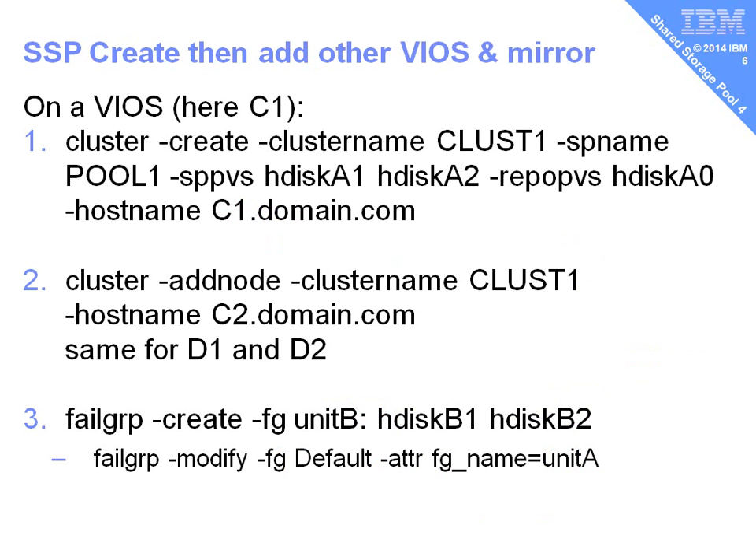So here they are — here's the three commands. The first one: we go to any of the VIO servers. In this example, I'm using the C1 virtual I/O server. I'm going to run cluster create, cluster name — not a very inspiring name here — Clust1, pool name Pool1. We can only have one cluster and one pool in a VIO server. Then we're going to tell it about these storage pool physical volumes, so the two H disks. You'll have to put the numbers of the H disks in for your LUNs. Then we give it the special LUN, the small one, for the repository physical volume, and we give it our own hostname of our current VIO server. That will take about a minute. It will check all those disks and build the cluster and populate the repository disk.